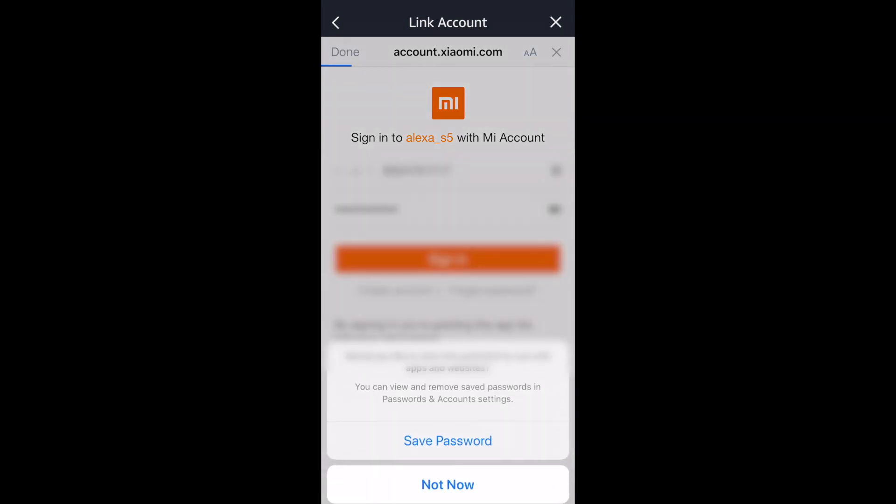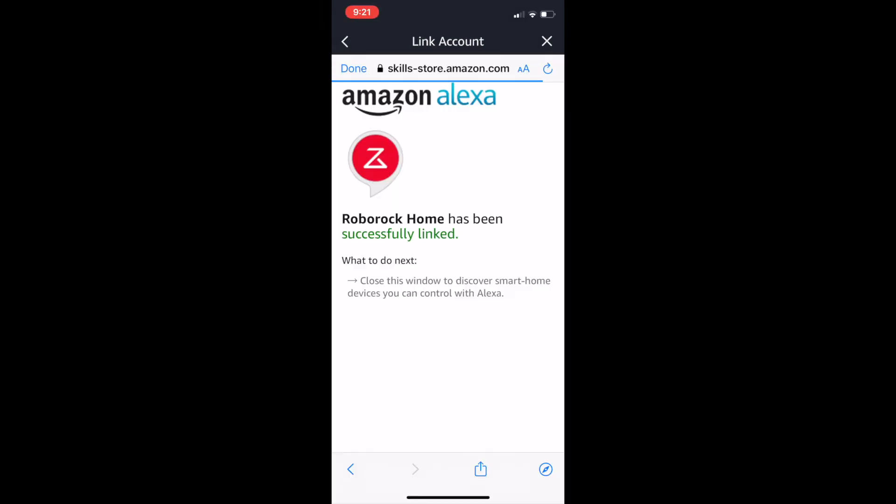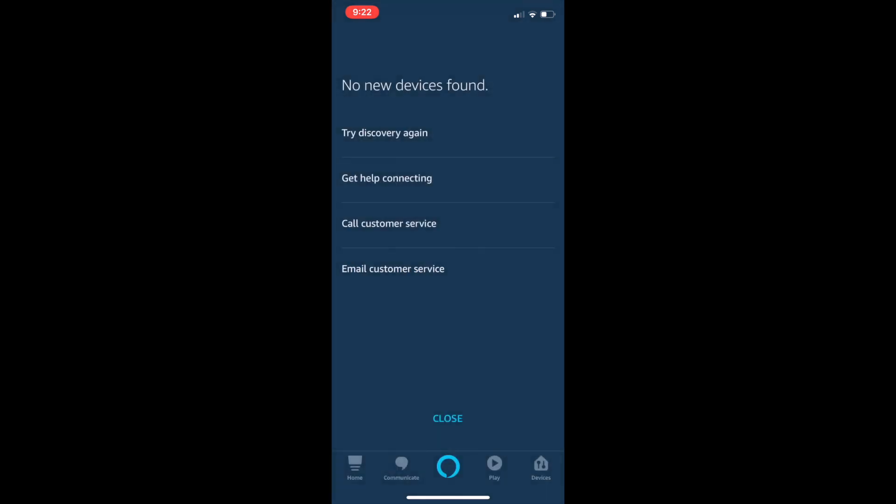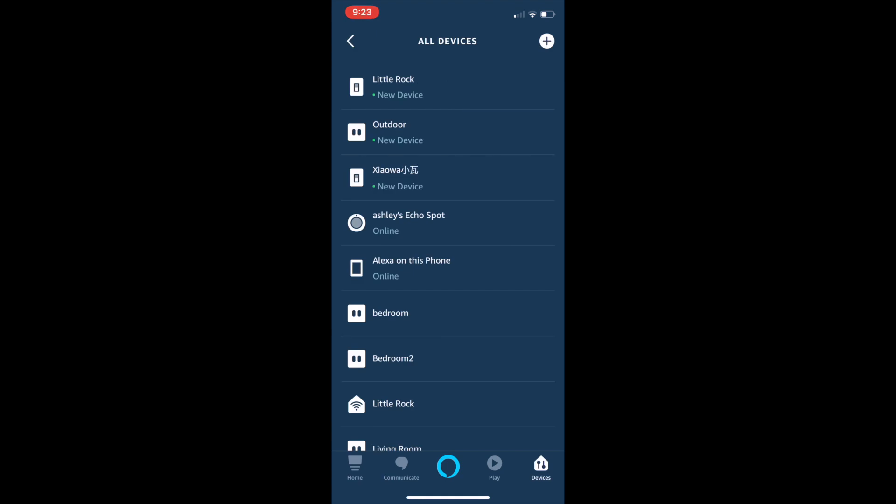After you sign in, you will find a confirmation page showing your RoboRock Home has been successfully linked. It will then try to discover your devices. I found this step is pretty buggy because I never succeeded — it will probably show you that no device was found. But if you go back to your old devices, you will probably be able to see your RoboRock device there.